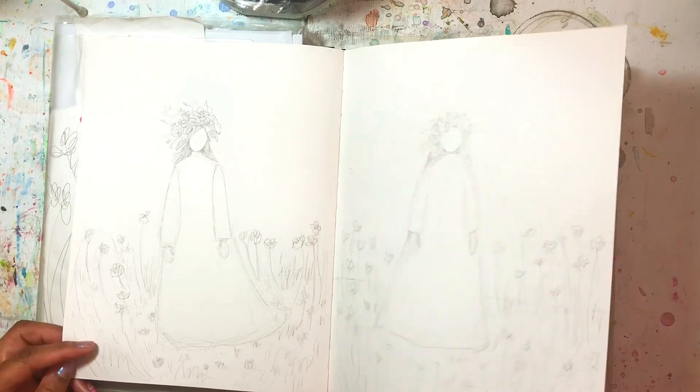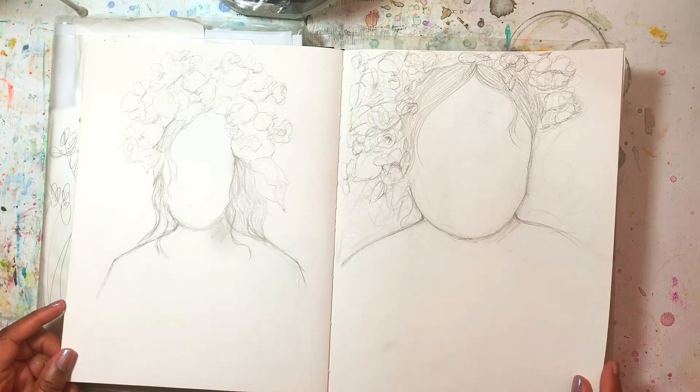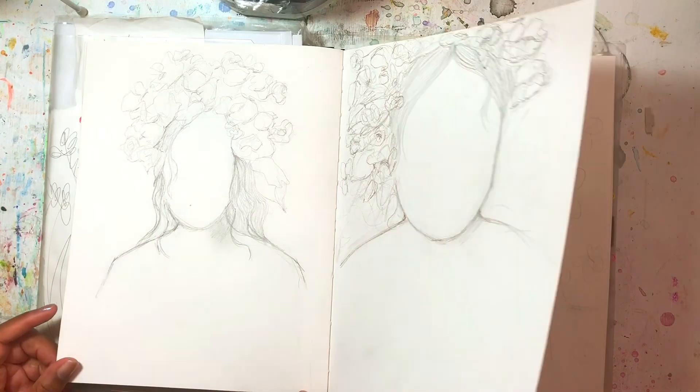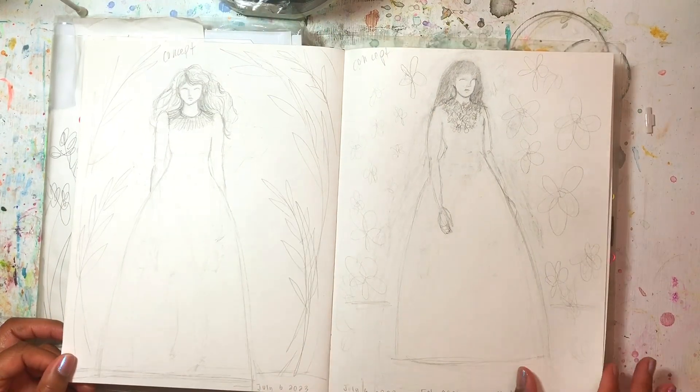A lot of my pages are like that — sometimes they're just practice pages, or pages where I'm working on different ideas to develop later on.